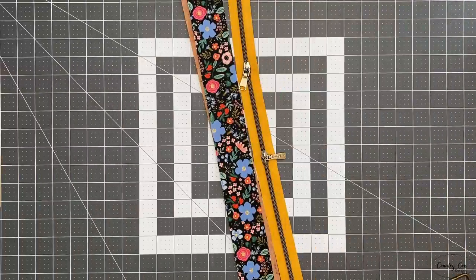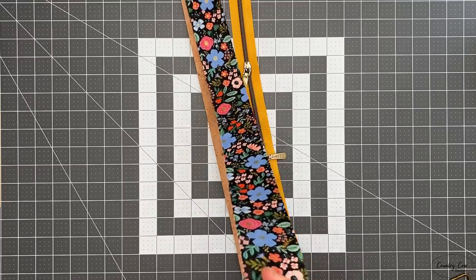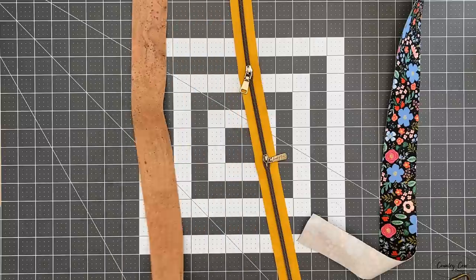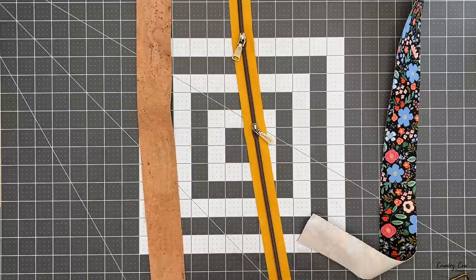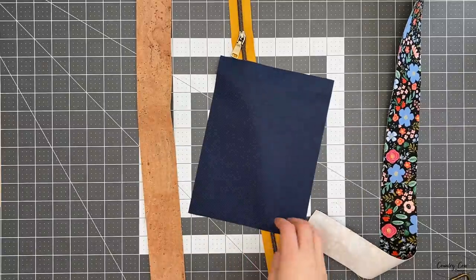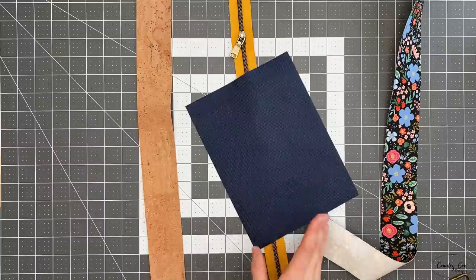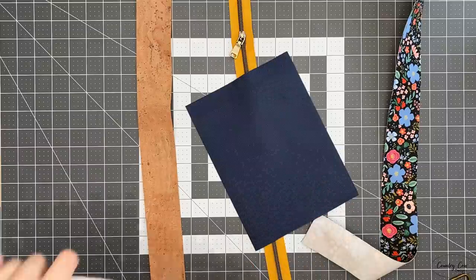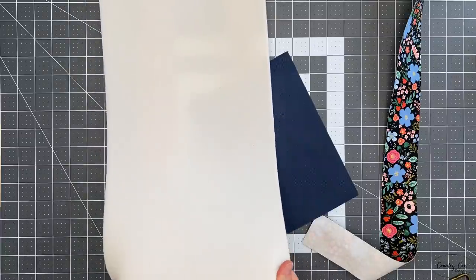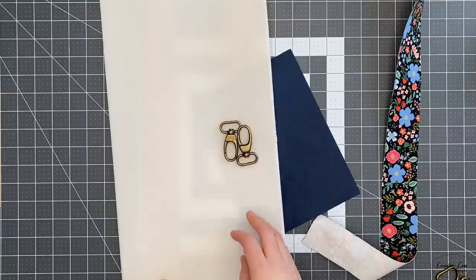For the exterior I'm using two fabrics: Rifle Paper Co cotton that I've already interfaced, and a natural cork. For my zips I'm using a yellow zipper tape. For my lining I've got a navy waterproof canvas — this is a light 300 denier waterproof canvas, which is really nice for linings. I'm using Stylefile foam as my stabiliser and antique brass hardware to go with that.